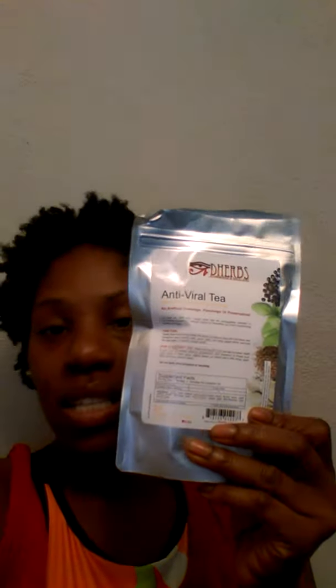Hey, good morning. So, it is October the 18th I believe today, and I'm coming to you with a review or just an opening of my D-Herbs Antiviral Tea.